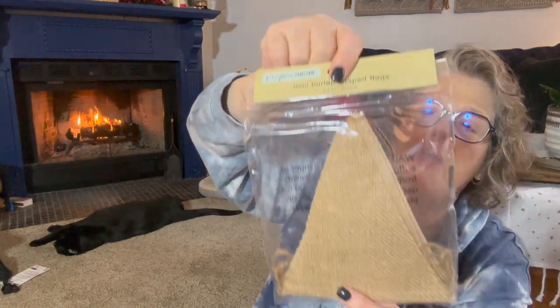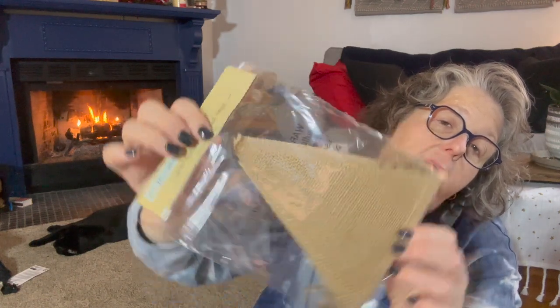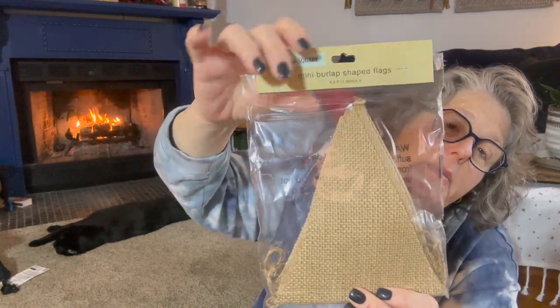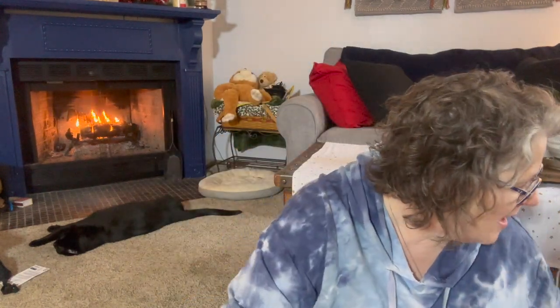Here is the other flag shape — this is the triangles. You get six pieces of burlap. How fun is that? Just the different things you could create for summertime coming up — spring is right around the corner. Kill those winter doldrums.